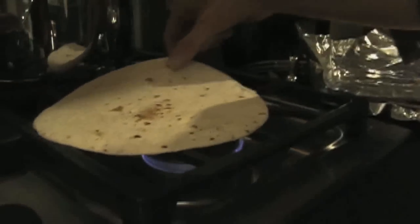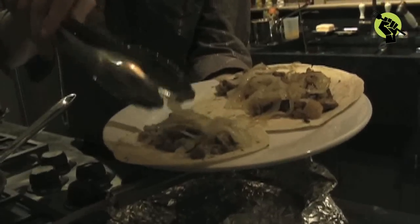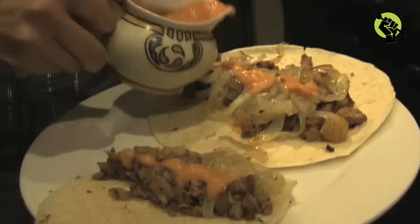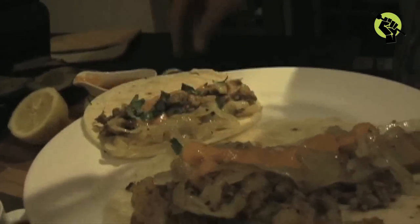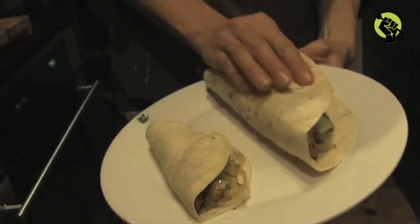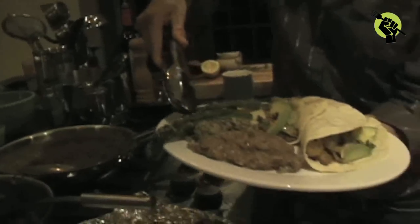Meanwhile, we heated up some tortillas for the tacos. To assemble the taco, take a heated tortilla, then add the seitan and pineapple, some sautéed onions, and that delicious chipotle sauce. I also added some fresh cilantro and sliced avocado. Then I added my green rice, refried beans, and the roasted asparagus.